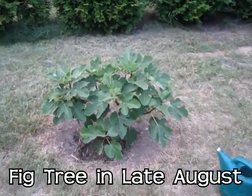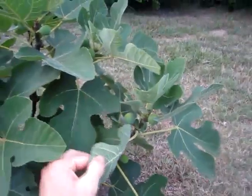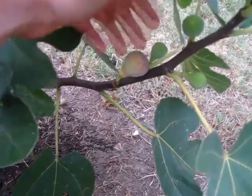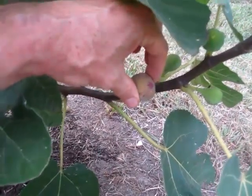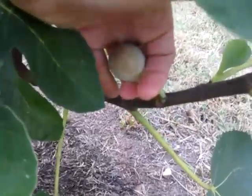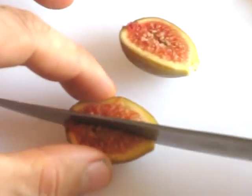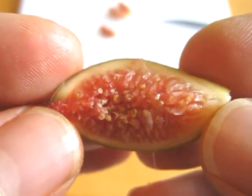Here's my little fig tree bush. I've been testing out the figs because this is the first time I've grown this. I found that the best figs are when they start to turn purple and they're smushy. You can squeeze them — they're almost as soft as a marshmallow — and it tastes like a Fig Newton but without all the sugar.